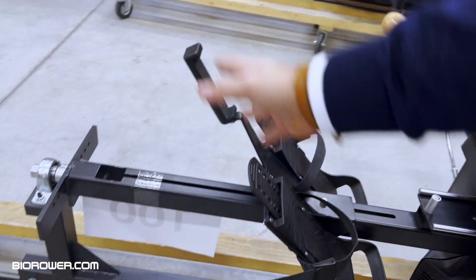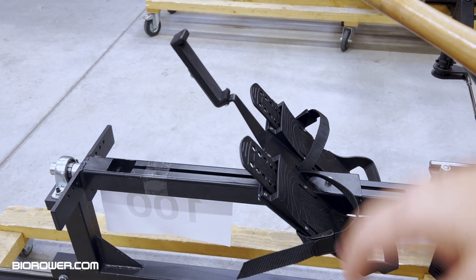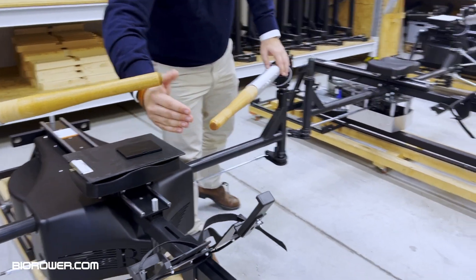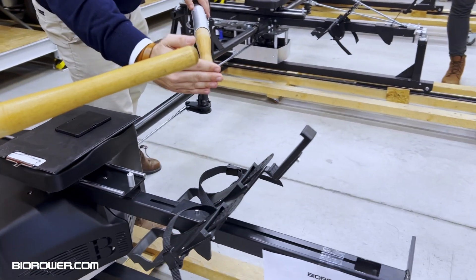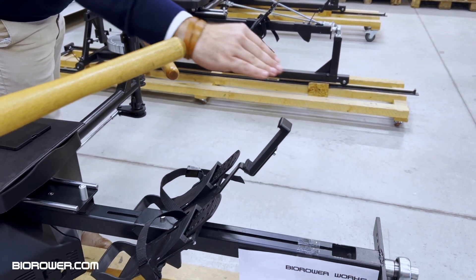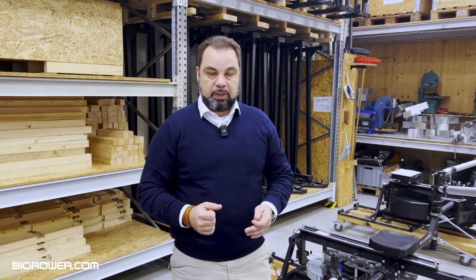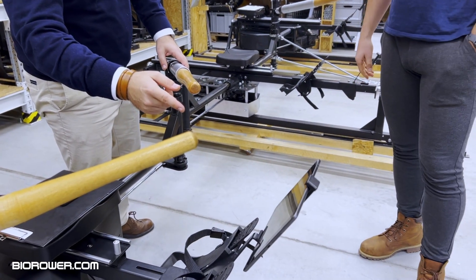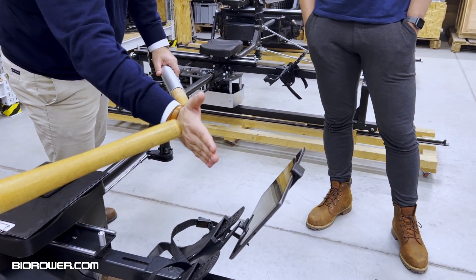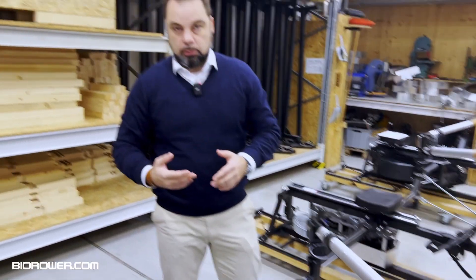This foot stretcher system is super convenient — this is where your tablet or phone goes, mostly tablet. But if you row sweep, the inboard is usually longer, so on some occasions people have touched the display holder or the tablet. We had to come up with some kind of solution to improve that. This is a 10-inch iPad. So imagine your outboard goes all the way here and you're going forward to the catch — you're gonna hit this. So that was not an optimal solution.